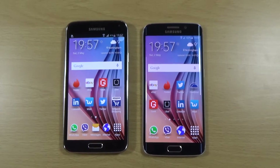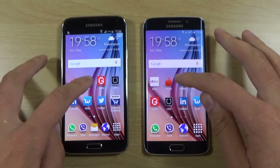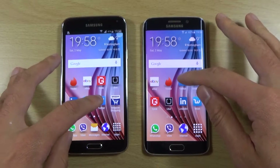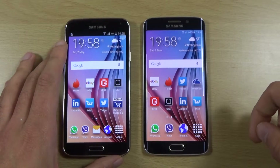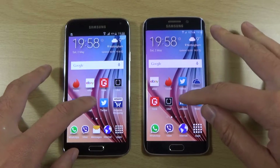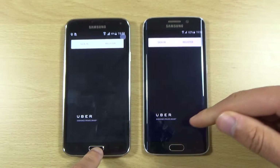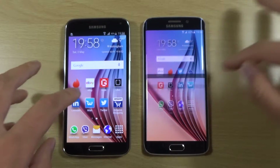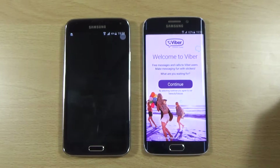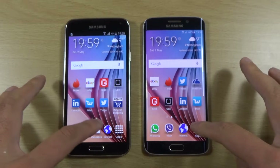Open up some apps here, starting with eBay. Tinder. So S6 Edge here — just going to call it the Edge. Wish. Very nice and fast. LinkedIn. Certainly very quick here on the app opening. And what about Wish — the S6 is proving here you can't beat the authentic one, even if other devices try and imitate it. So we are going to give the app opening to the Edge here.